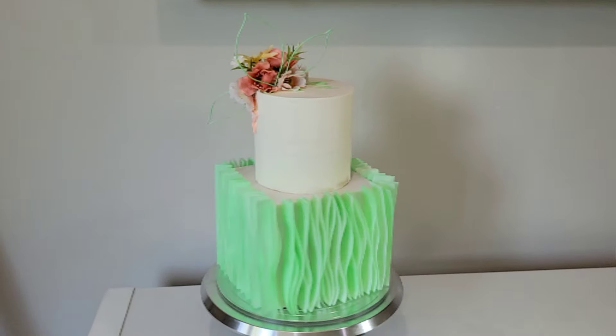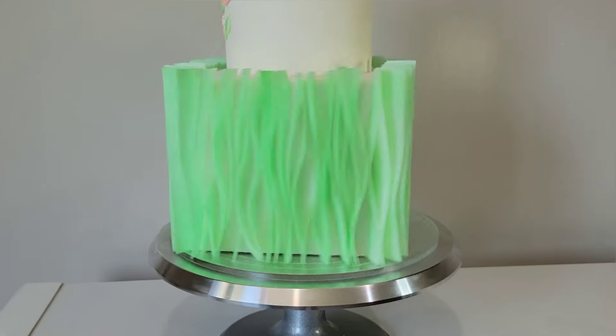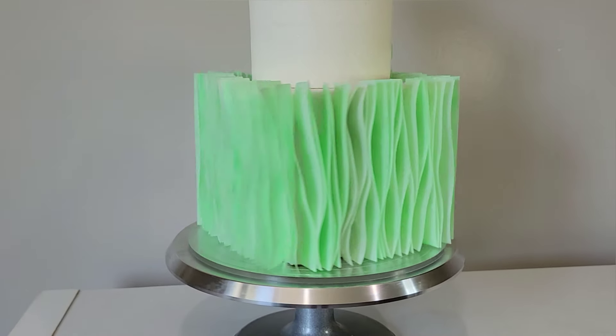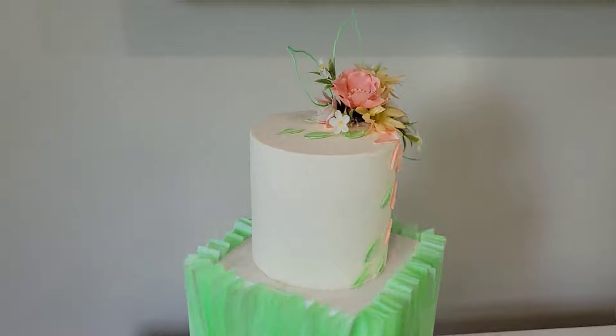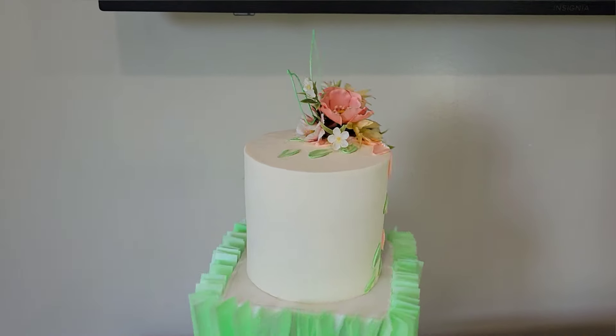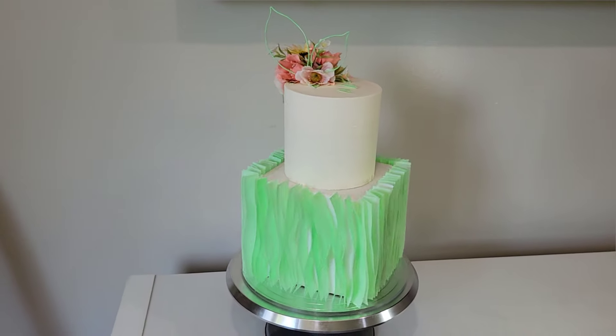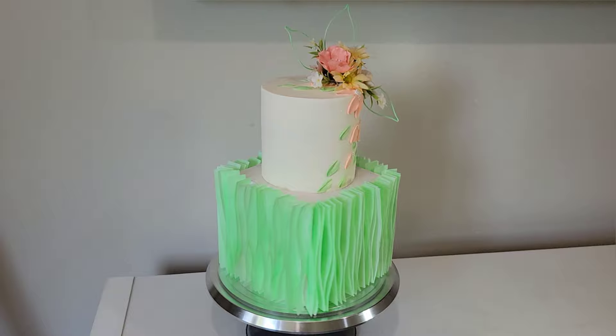Hey everybody, welcome back to Sophistic Cakes by Mary. For this video I'm going to show you another way to use wafer paper. This time we're going to use it to add texture vertically on a cake, and I'm also using a little bit of spatula buttercream and I'm going to show you how to make these abstract leaf cake toppers.